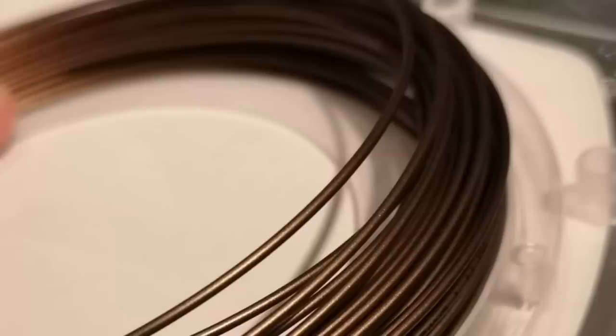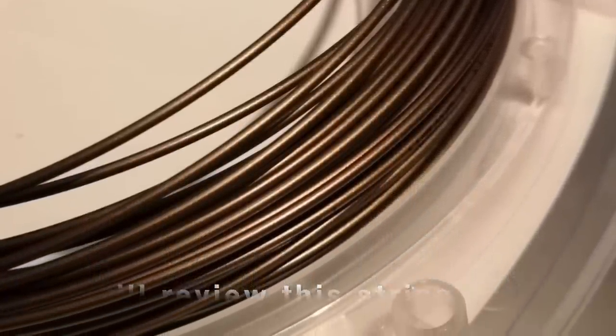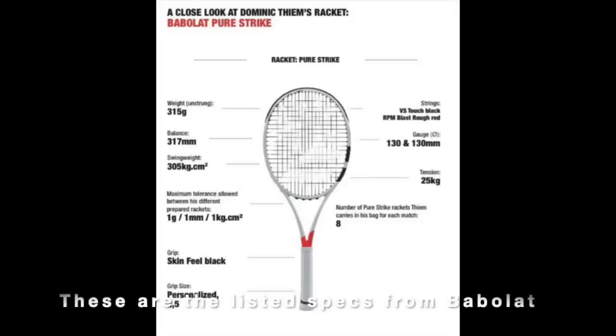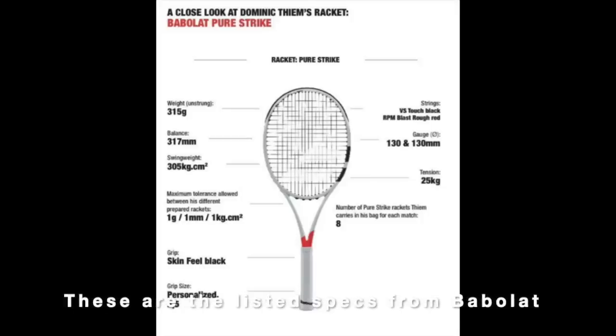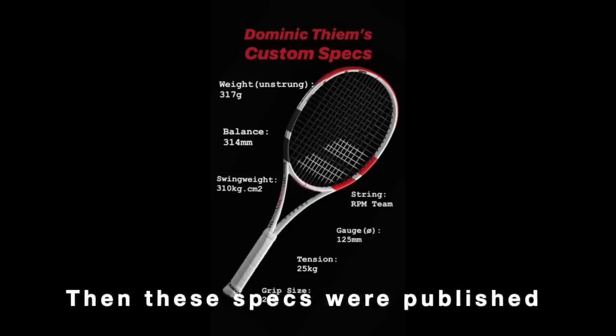Let's have a look at the listed specs of Dominik Thiem. No matter what gear Dominik uses, he will be a dangerous player to face in 2020. His confidence is higher on all surfaces, and he has a good team now with Nicolas Massu that has made him more aggressive and more confident on surfaces other than clay.